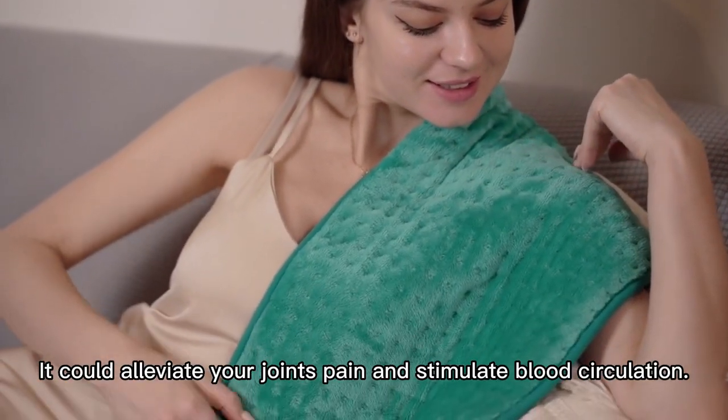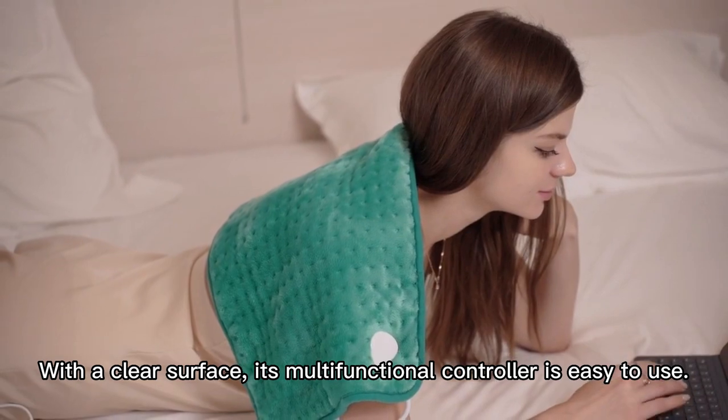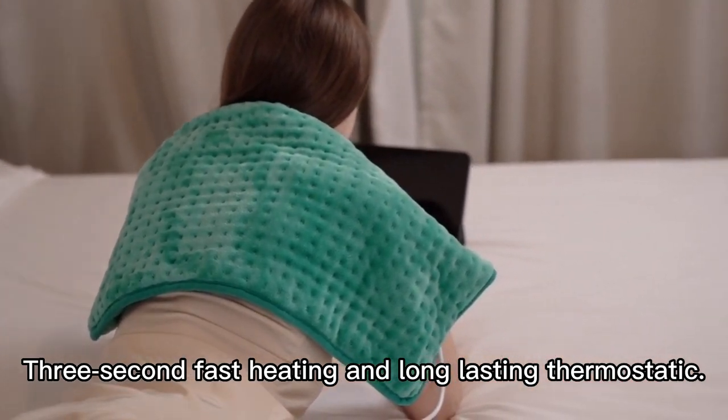It could alleviate your joint pain and stimulate blood circulation. With a clear surface, its multifunctional controller is easy to use. 3-second fast heating and long-lasting thermostatic performance.